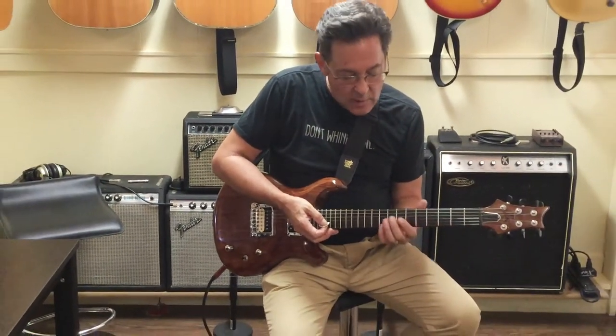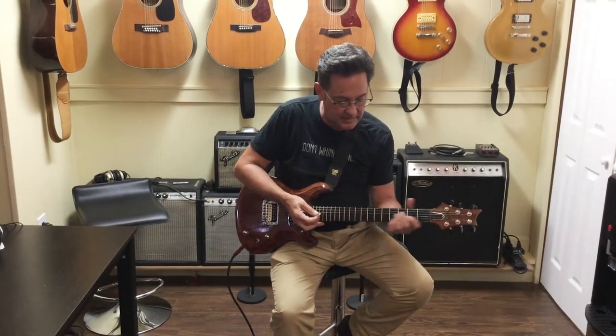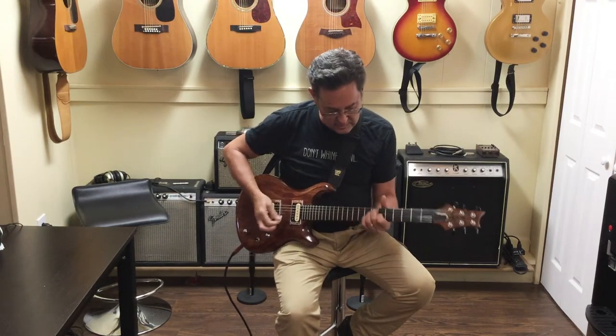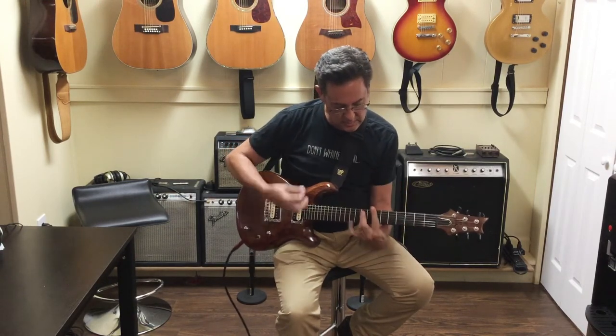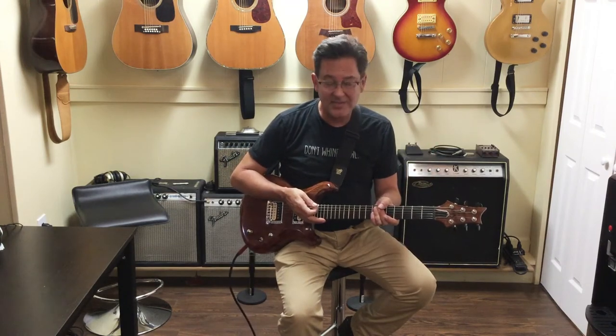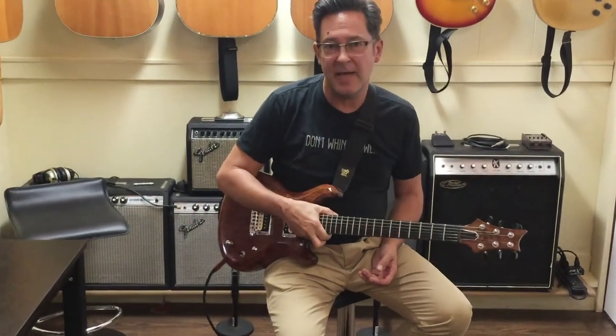I'm just going to play a little bit of clean stuff — it sounds great, lots of sustain. Lovely guitar. Also, the tuning stability is kind of off the charts; I left this for weeks, came back, and it's still in tune.